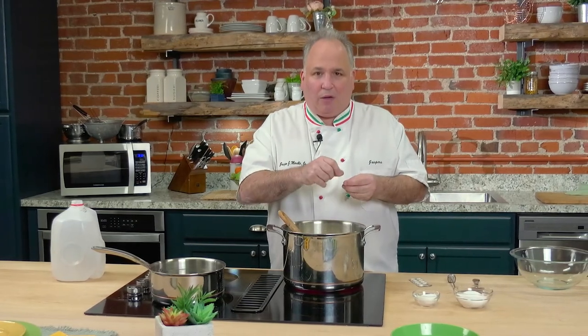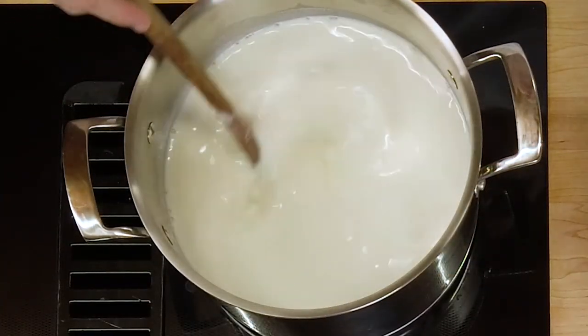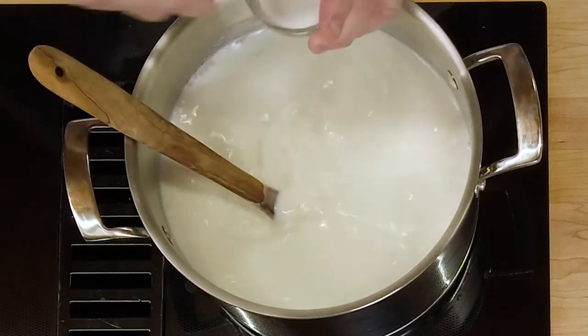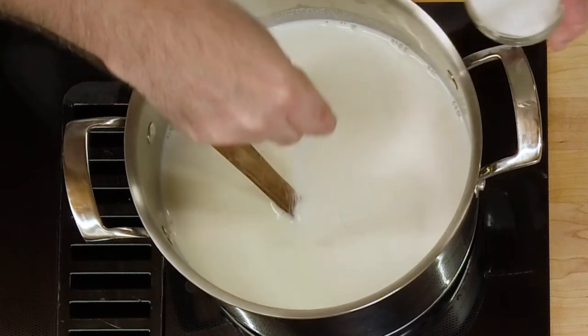We just pop the tablet right out of here. You can mix this in a little bowl beforehand with a little hot water and kind of make a little slurry, because you just don't want to add the whole tablet. Let's give this milk a stir and add some of the citric acid — about a good teaspoon or so. It's not going to hurt if you add a little more. But if you don't have citric acid, that's okay — lemon juice or even buttermilk will do the trick.